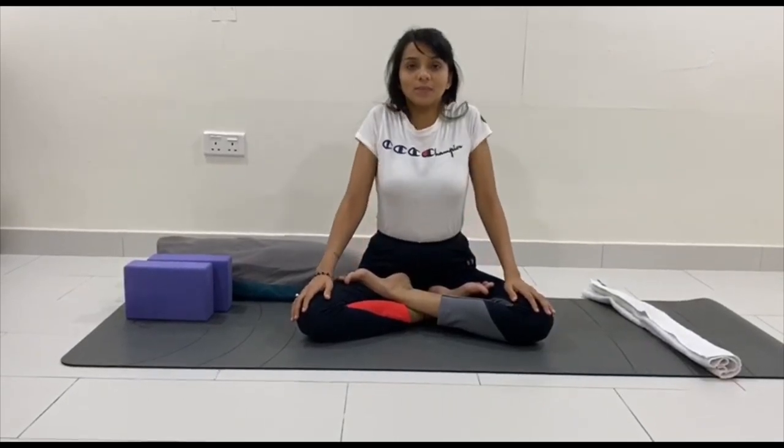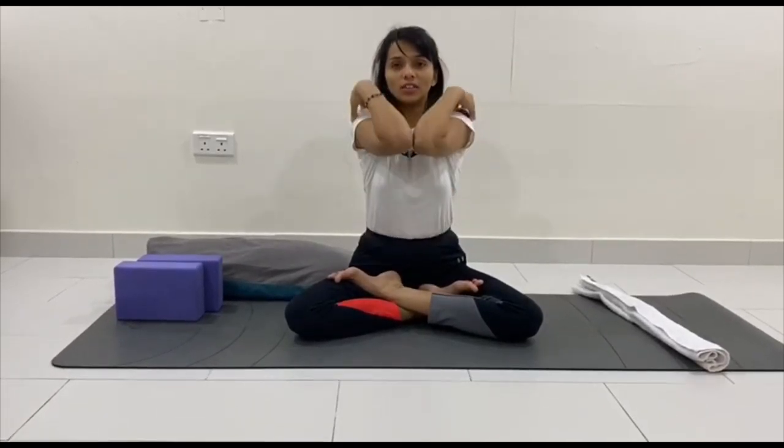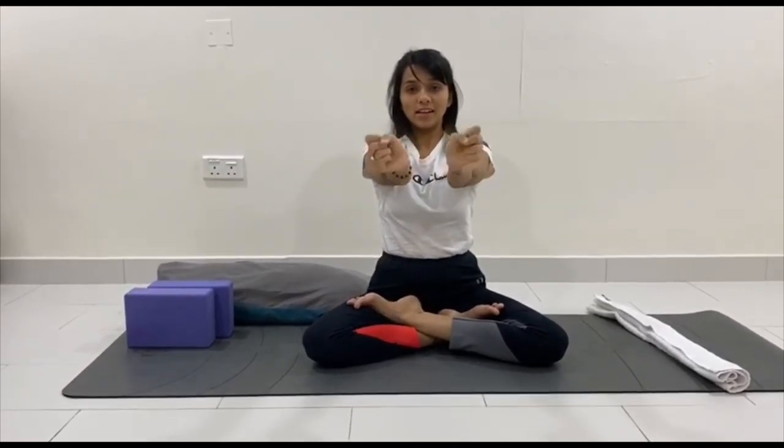Let's rotate our shoulders: one, two, three, then reverse: three, two, one. You can also place your fingers and thumb on top of your shoulders and start arm rotation, bringing your elbows together. Practice a few rounds in each direction for your shoulders and arms. Then rotate your wrists very slowly, keep breathing, breathe out, then reverse rotation.